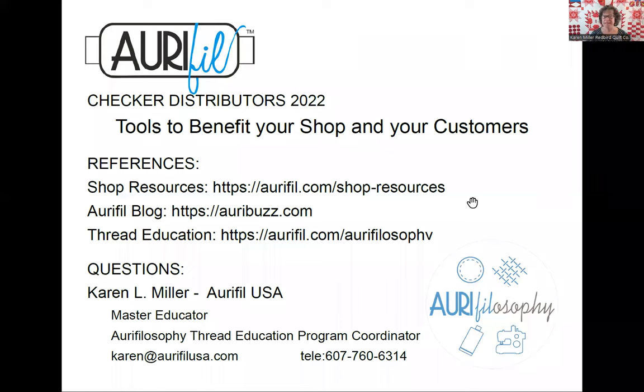Let me share my contact information again. You can email me at Karen at AuraPhil USA.com. Here's my phone number — that is actually my cell phone number, so if I don't answer, just text me so I know who's calling and I'd be happy to chat with you. Know that you can get the AuraPhil product brochure, the AuraPhil color card with real thread in it, and the AuraPhil printed color card from your Checker representative. There is an amazing array of information available online at the shop resources link: AuraPhil.com/shop-resources — for shops only, not found in any dropdown on the AuraPhil page; you need to type the URL in.